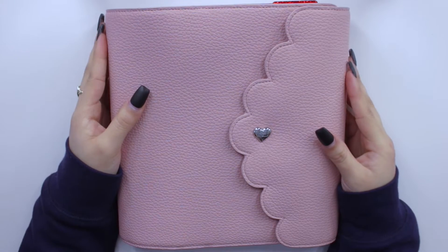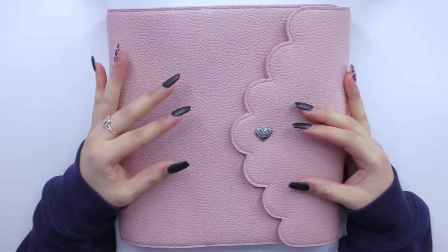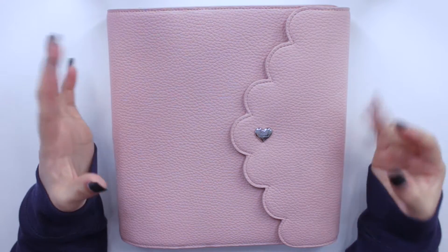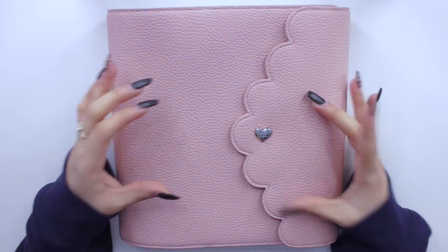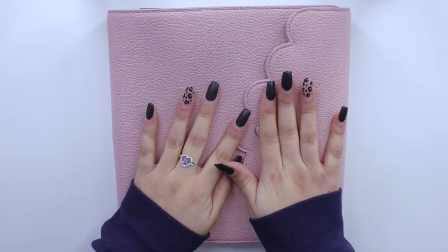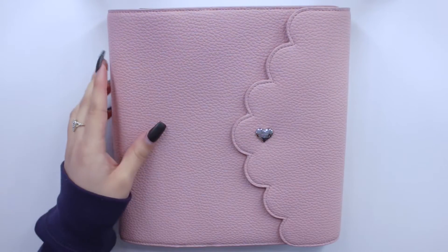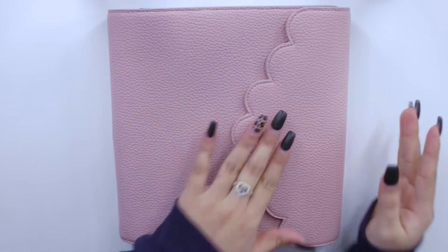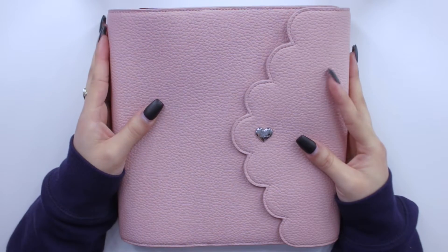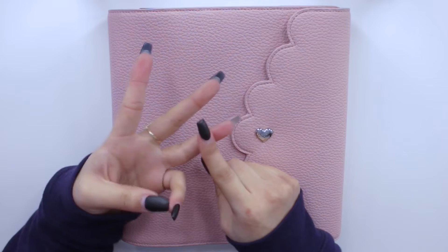Hey guys and welcome back to my channel. Today I am back with another video. I've been wanting to make this video for quite some time but I never really found the time to finish up with the setup in my Oristel A5 wide cloud planner. I feel like that's always a mouthful to say on camera, but I've been using it since the beginning of January for both my monthly as well as my weekly and daily inserts.